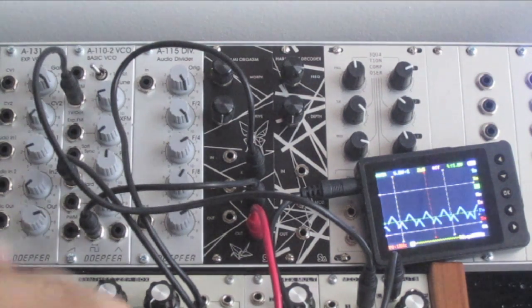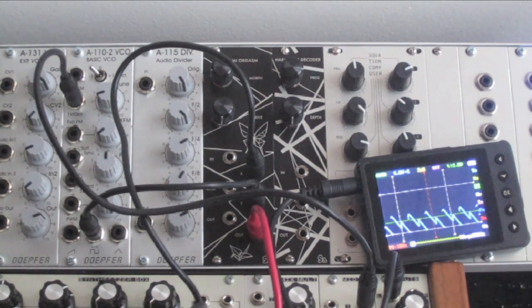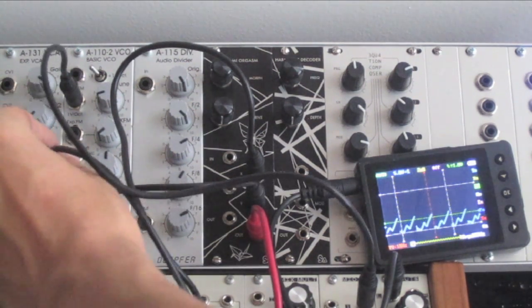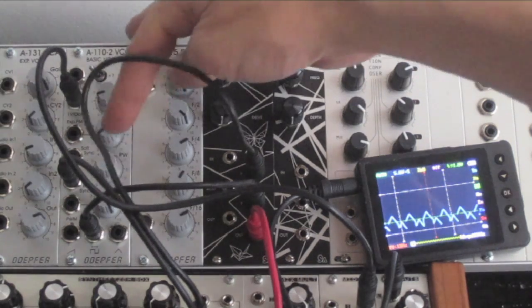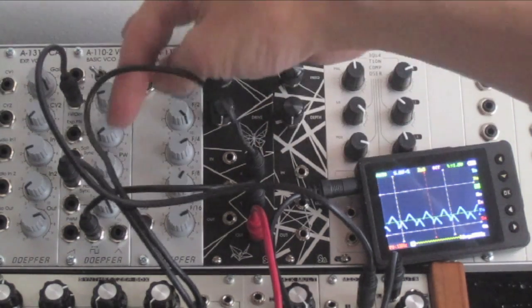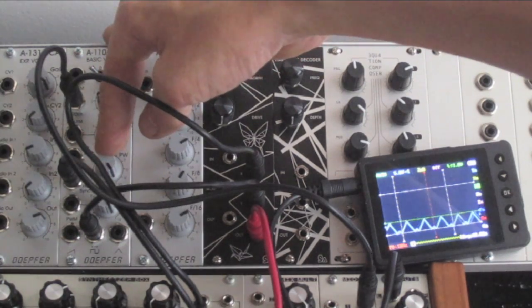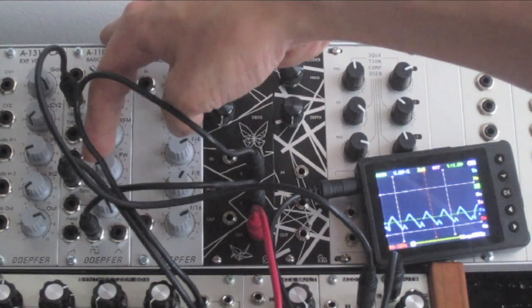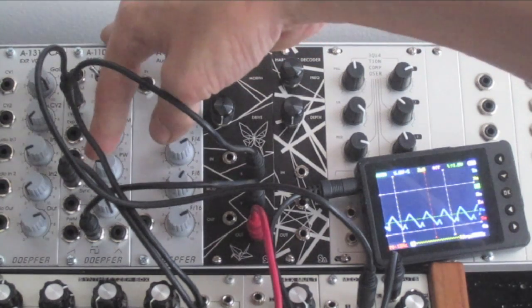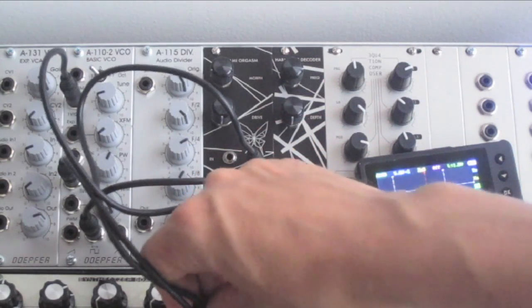If I don't have them hard-synced, you'll see it drifts a little bit, which can be interesting on its own. Right now what I'm doing is feeding it with a triangle wave, and if I change the pulse width of the Y input, you'll see what happens. I'll switch it over to a saw.